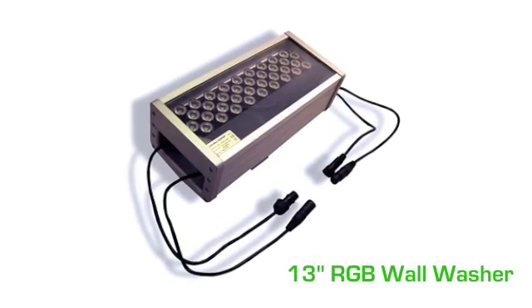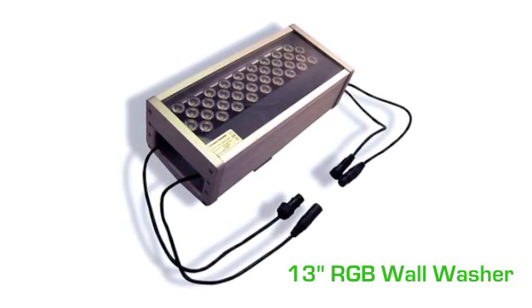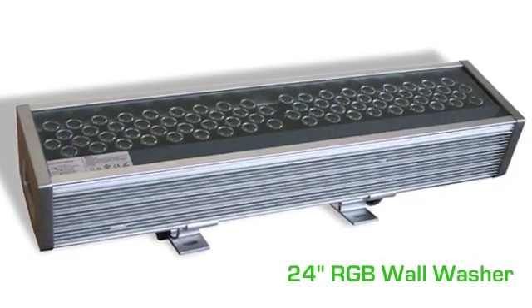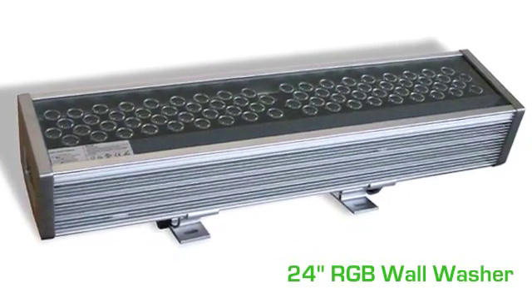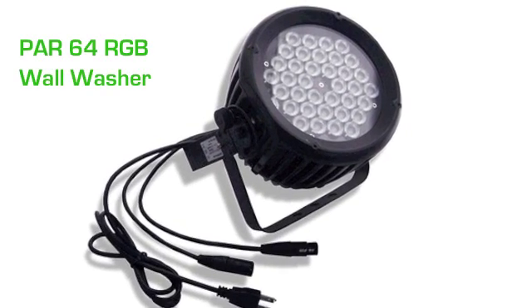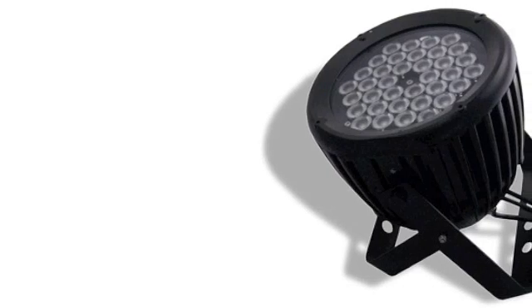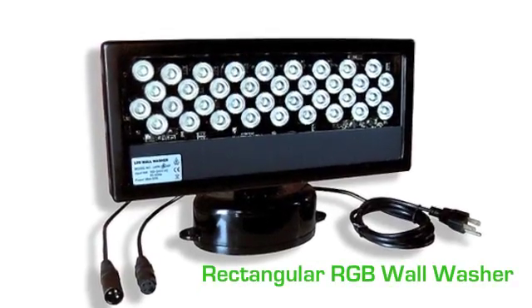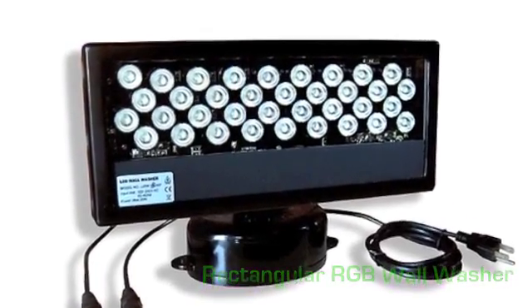The 13-inch RGB wall washer is a compact and very bright fixture with a projection distance of 65 feet. The 24-inch wall washer is incredibly bright and UL listed. The PAR64 RGB wall washer is a spotlight with a projection distance of up to 115 feet. The rectangular RGB wall washer can swivel 30 degrees from side to side and 160 degrees vertically.